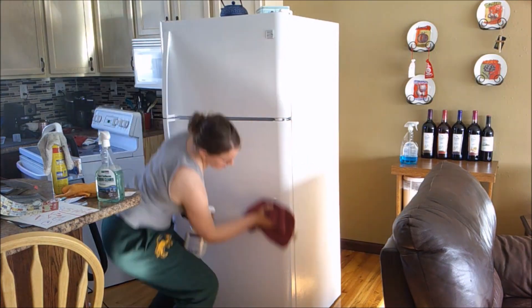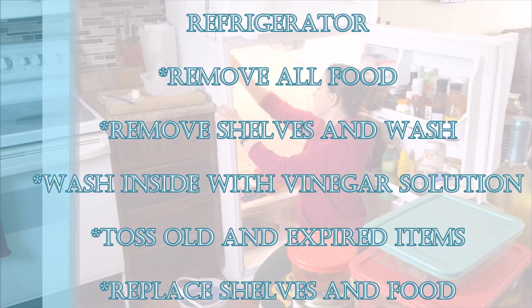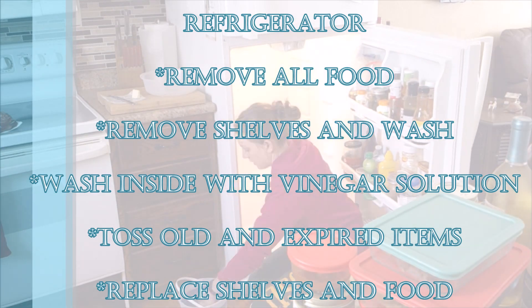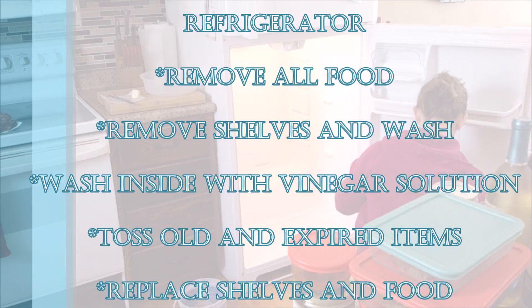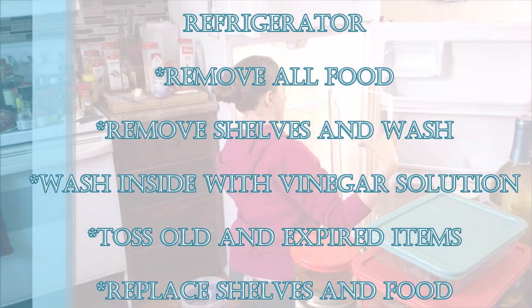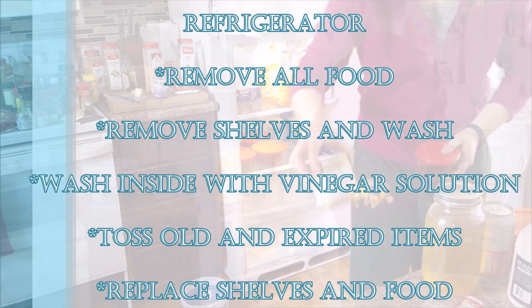Then I will move on to the fridge. You can see we clean the outside, wipe it all down, and we actually have a separate video on how to clean your refrigerator if you want to look at that. We do pull it out from the wall just to make sure we can get the floor behind there as well.